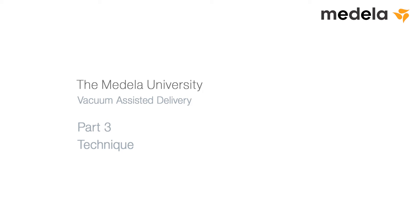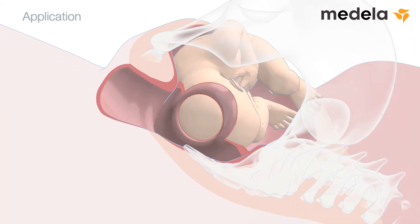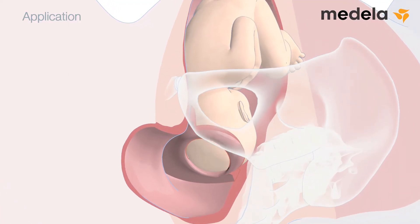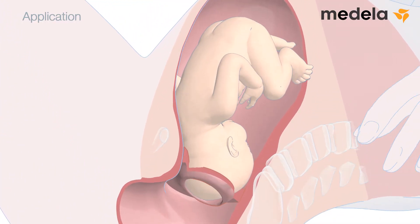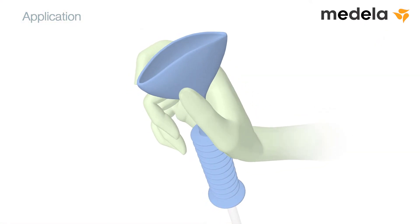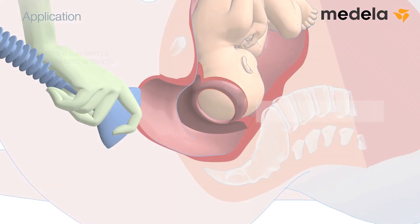Part 3: Technique Application. Carefully examine fetal presentation. When using a soft silicon cup like the silk cup, squeeze the sides of the cup together to reduce its size before advancing towards the fetal head. You may lubricate the cup using a suitable obstetric antiseptic cream.